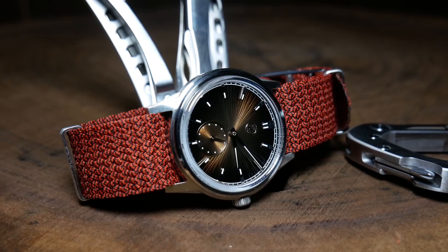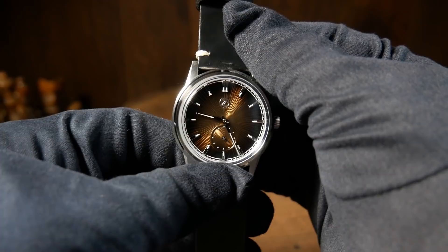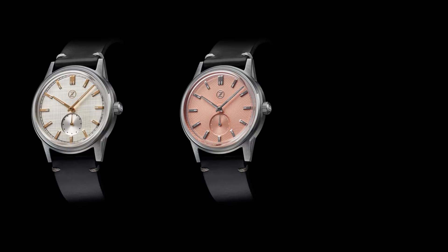Anyway, that's my thoughts on the Nova and specifically the Espresso Brown version. It's kind of hard to say without seeing them in person, but I'm not sure I'd say the same things about the Salmon or Linen. But what do you think about the Zelos Nova? Let me know down below. Or if you can think of any other dress watches I should take a look at, let me know as well. And as always, if you enjoyed the video, don't forget to like, comment, and subscribe. Thanks for joining me.